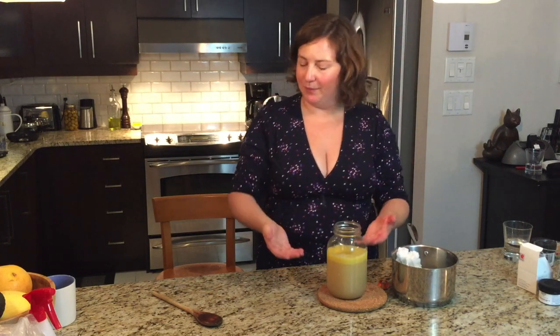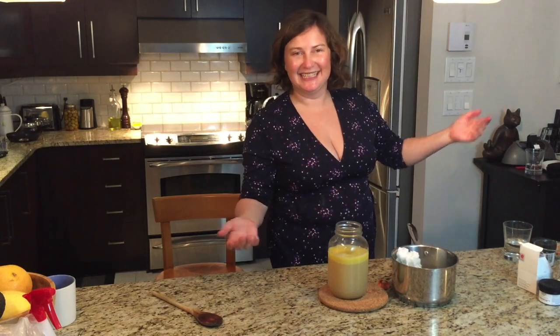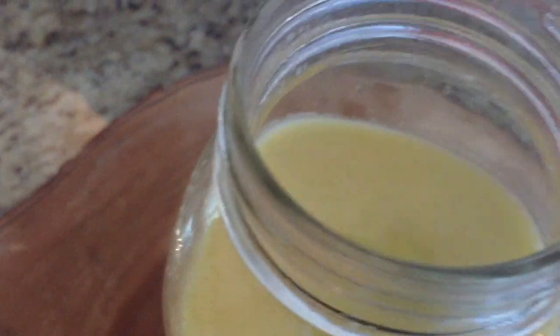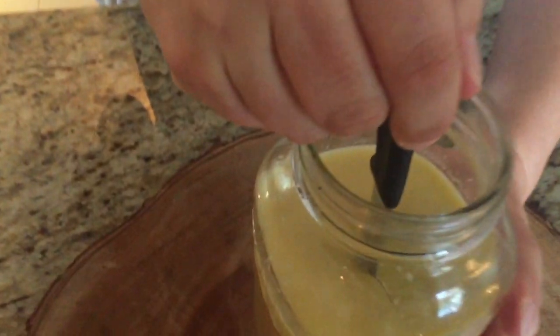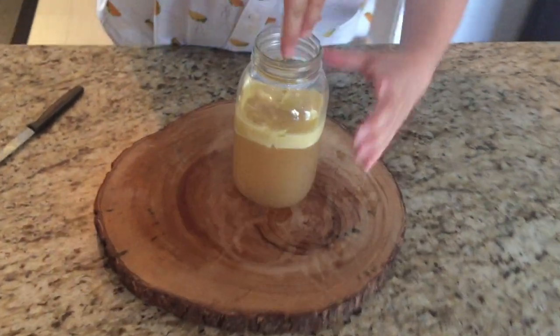We put it in the fridge for a couple of hours. You can see the butter is already rising — we want it to form a hard layer and then we can drain the water out. Since we live in Canada and it's October, you can also just put it outside. The butter sat overnight and now it is a hard little disc on top of all this water. I'm going to make a cut with a paring knife, like so, and then we just drain the water out.